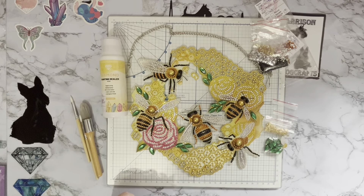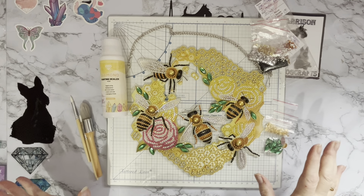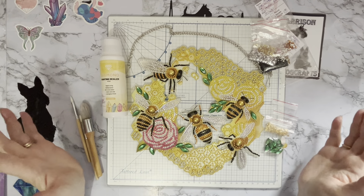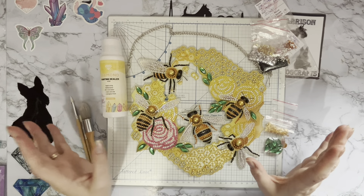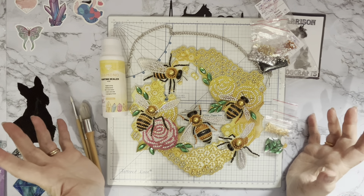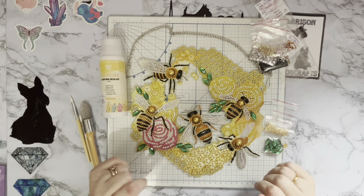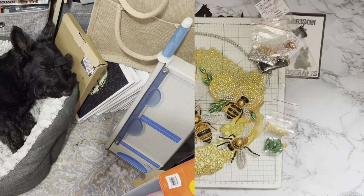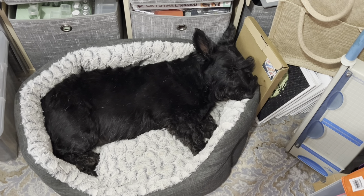Hi everyone, Liz here. Thanks for stopping by. Apologies for the shadows and the darkness — we've had two beautiful days here in the UK and then today it's decided to thunder and lighten with really stormy weather. It started raining about an hour and a half ago and it's still raining. Millie doesn't like thunder so she's hanging around me — she's in a basket at the moment, so fingers crossed. Scotty's in the craft room.